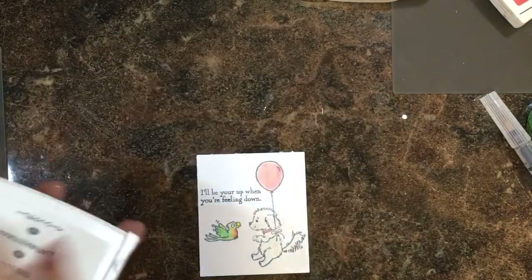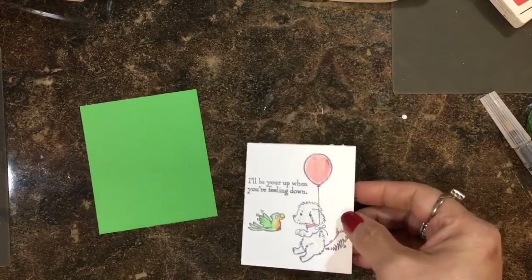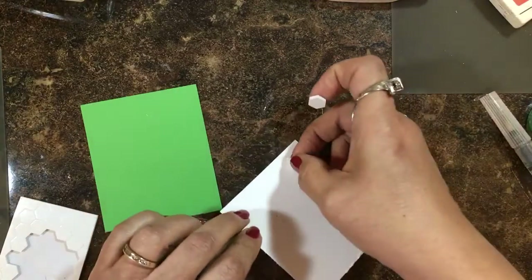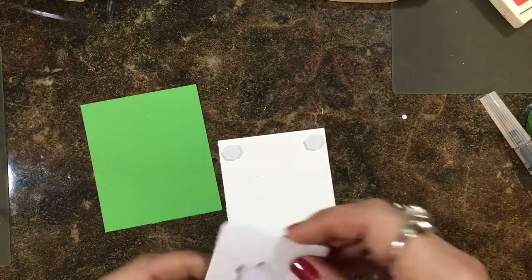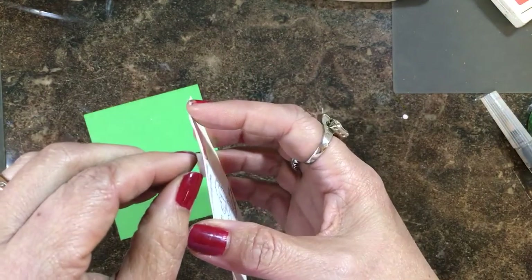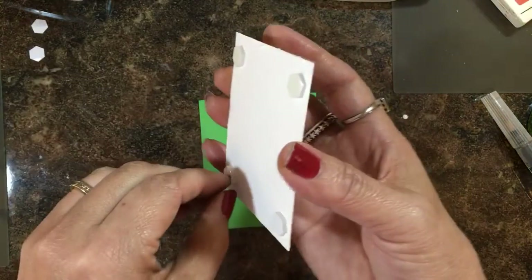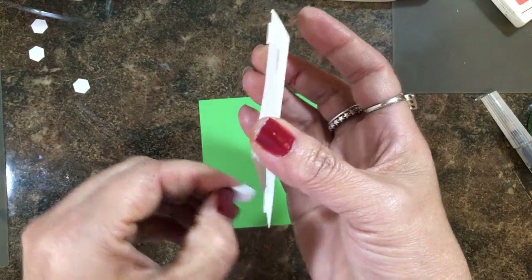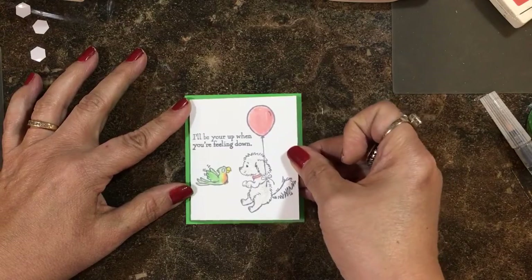So now we can mount it onto our Cucumber Crush — I think I'm going to use dimensionals on that. If you're on YouTube or another social media site watching this video, be sure you head over to my blog. I'll leave a comment under this post where this card and video are, and I'll choose a winner at random on Sunday evening — that's when I usually do my draws. Post your name there under this post and I'll send someone this card.